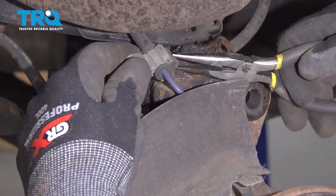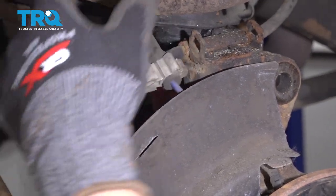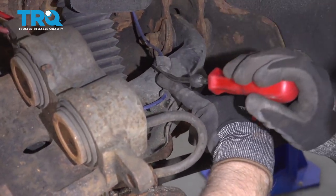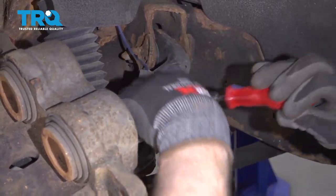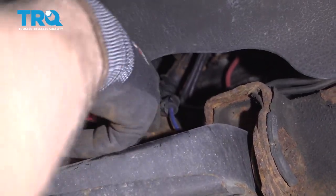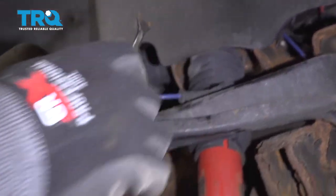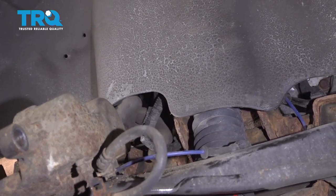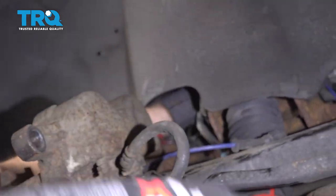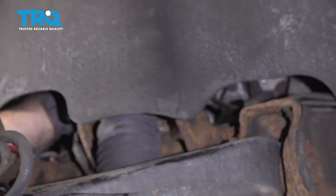Remove the wiring harness that goes to the wheel speed sensor. Use some needle-nose pliers and just squeeze this tab, then slide that out. Over here, you can either pop this off with a screwdriver or get underneath with some trim tools and slide that up. Pop this retainer off with the same trim tool. Feel around to disconnect the connector up there — just pop that lock off and slide it off. There's another retainer holding it down; slide that off as well.